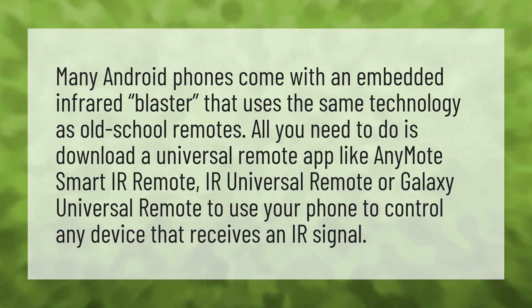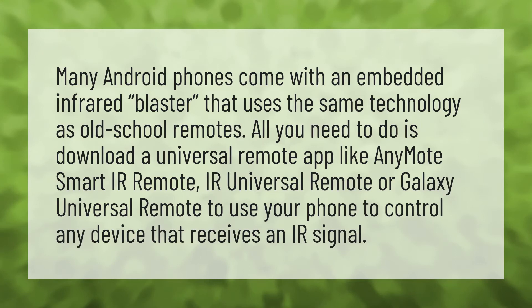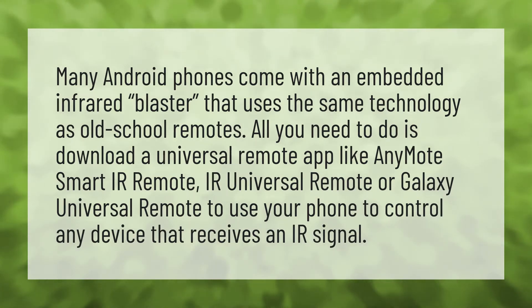Many Android phones come with an embedded infrared blaster that uses the same technology as old school remotes. All you need to do is download a universal remote app like Anymote Smart IR Remote, IR Universal Remote, or Galaxy Universal Remote to use your phone to control any device that receives an IR signal.